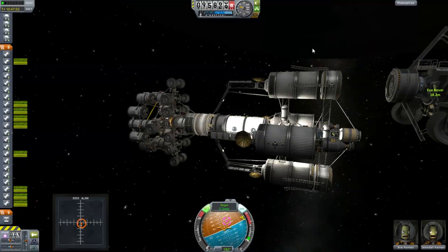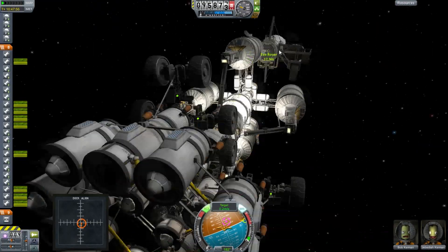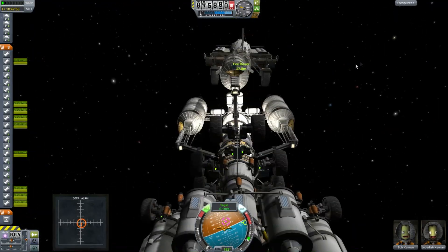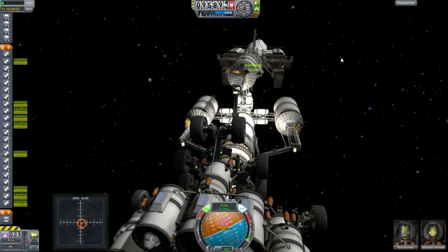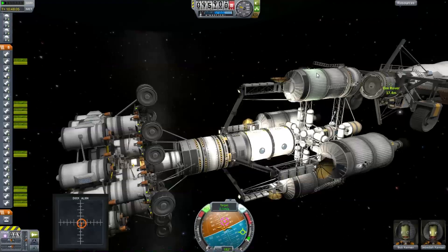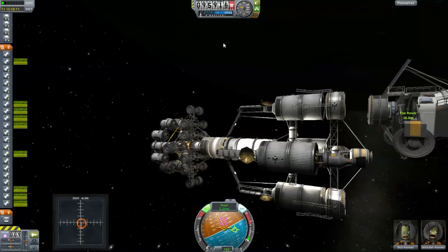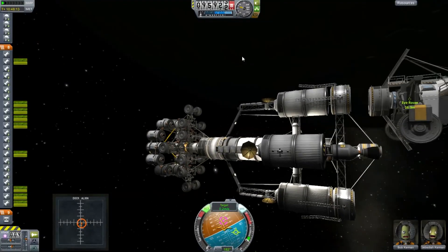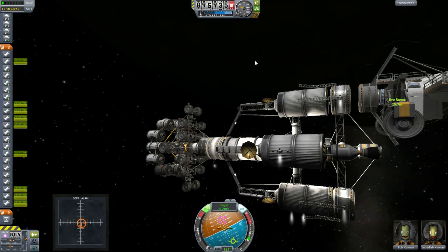Thankfully it's a little more stable thanks to the SAS system. I'm still using the docking alignment system by Navyfish. We want to make sure we line this thing up right — if we have it the wrong way, those wheels might get in the way of the nuclear engines, and wheels don't like being blasted by nuclear exhaust. The nav ball is still showing me relative to the center of mass even after setting control from the docking port — that would be a really nice thing to fix. I hope the developer had a wonderful time at PAX.